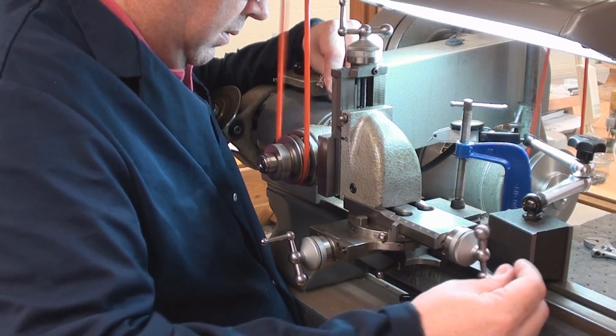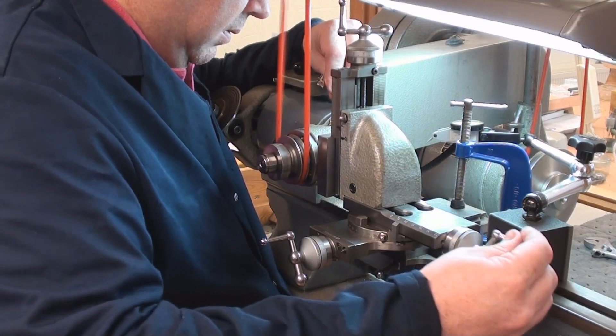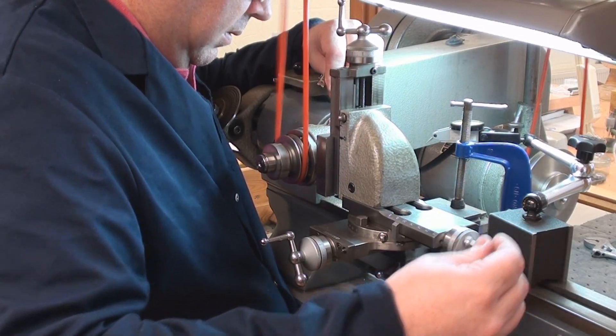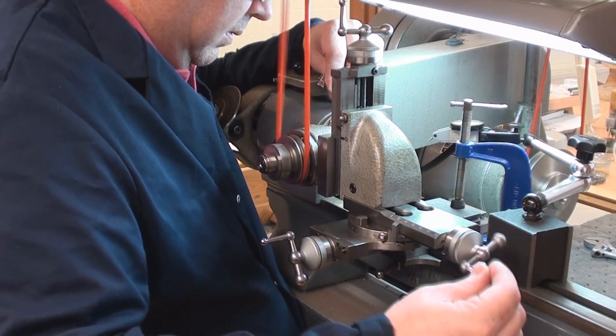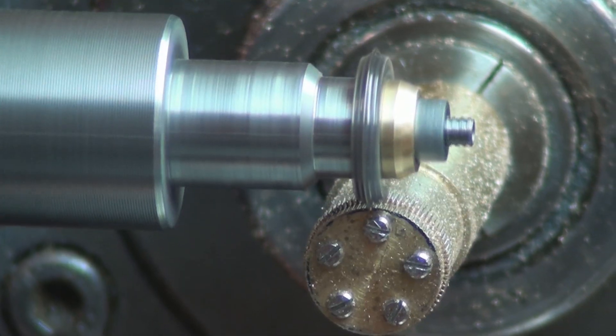But when we're only concerned with making very small batches — our yearly production of 10 pieces — it really does suit our method of working. And when you are concentrating on such small parts, the attention to detail can be so much greater.